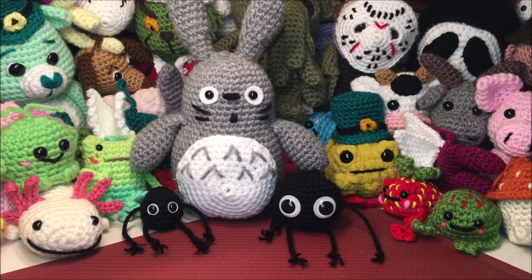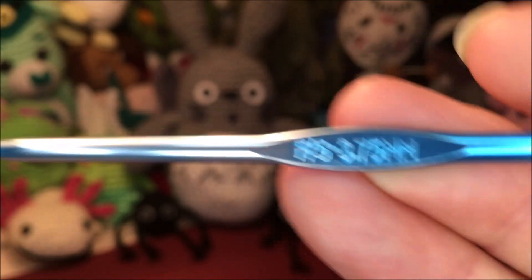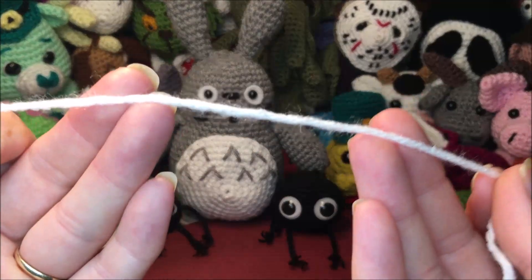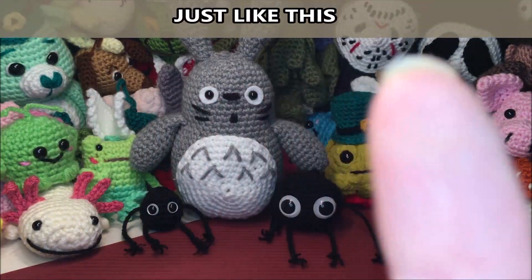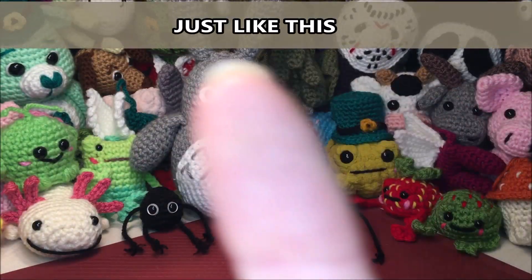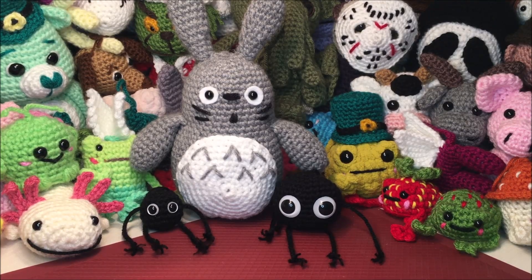For this video I'll be using a 3.75 millimeter hook and a number four medium weight yarn. This is a crochet along, so I will be doing every stitch with you, but if you get lost there will be a 30-second drop-down for the instructions for each row. Don't forget to hit the subscribe button — that'll notify you every time I load a new video, and likes, comments, and shares are always appreciated. Grab your yarn and let's get started!